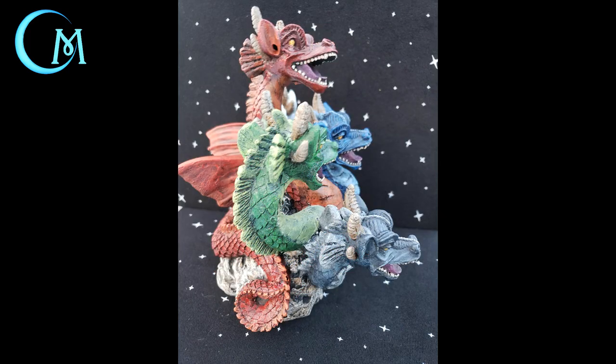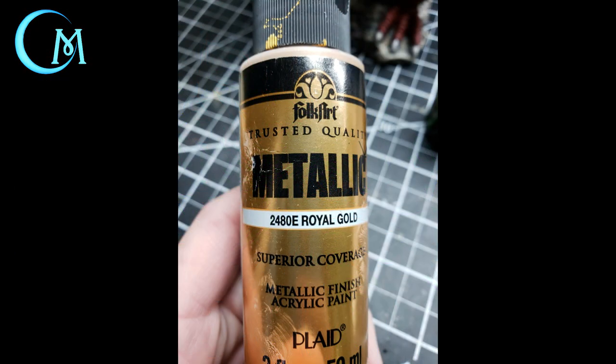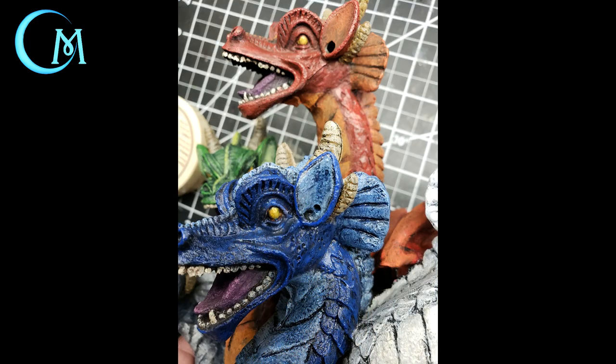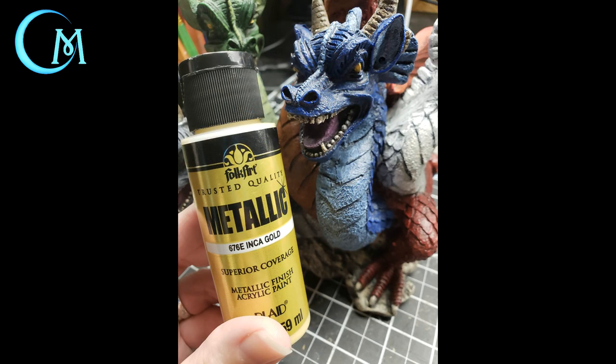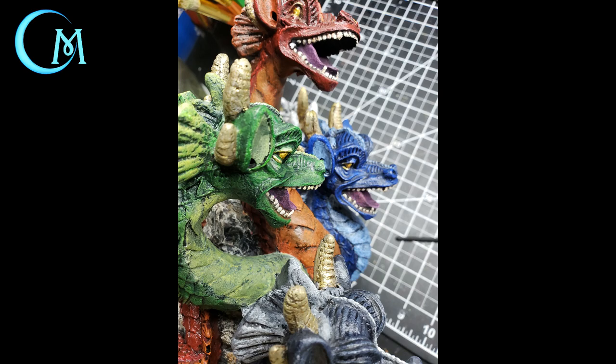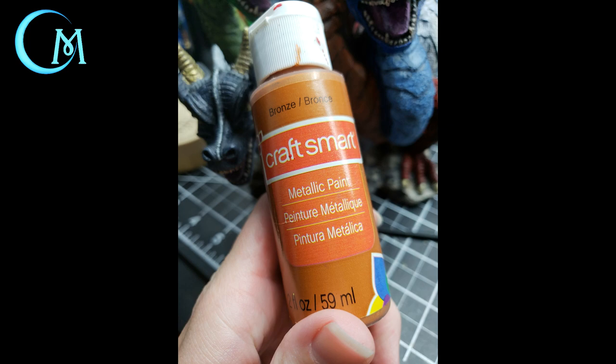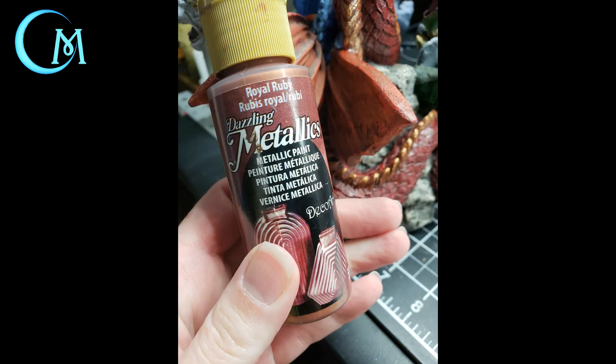If you want to take this to the next level, let's keep going with metallic additions. First up is Folk Art's royal gold — dot that onto all the eyes of Tiamat to cover the yellow with gold. Next, use Inca gold from Folk Art on the horns as well as lining the inner ridge areas of the eyes to enhance them. For the throat, belly, and ridge of the red dragon section, take CraftSmart's bronze and drag that across lightly to add a metallic sheen. The wings are going to get the royal ruby treatment — a very red metallic — just on the wings.